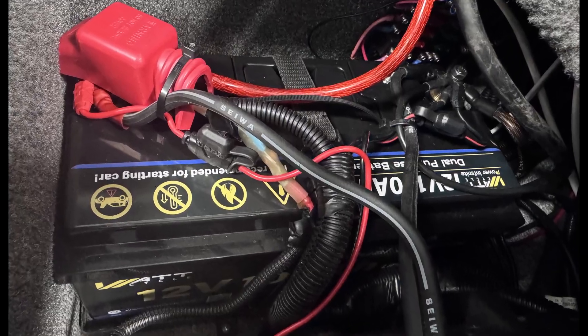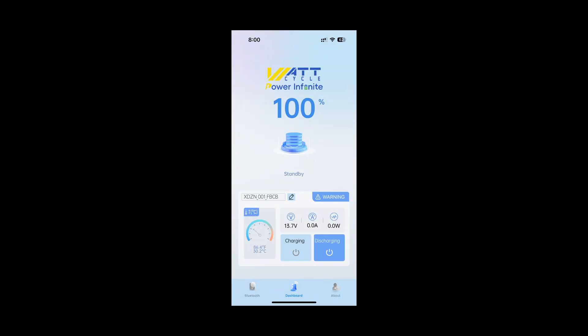The install was simple. I started by charging the batteries to 100% using Watt Cycle's lithium battery charger, and the wiring was plug and play. Once finished, I fired up the Bluetooth app to check everything — voltage, state of charge, temperature — it was all right on.